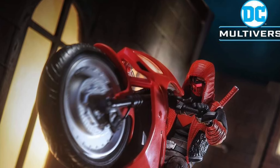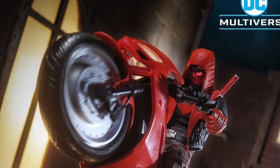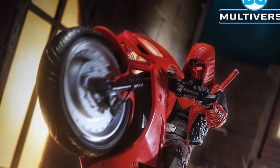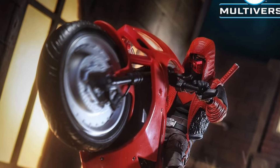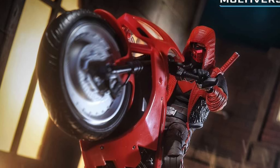Alright, so we had seen earlier this Red Hood action figure that was revealed from McFarland Toys, which will be available tomorrow, and now he's posing it with the sports bike from Red Hood Outlaw. There's some great potential here.